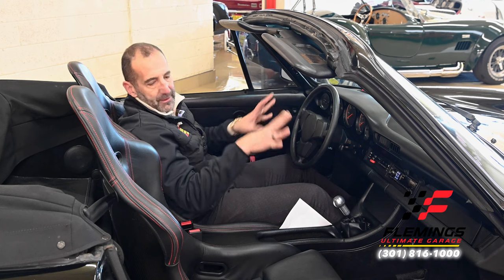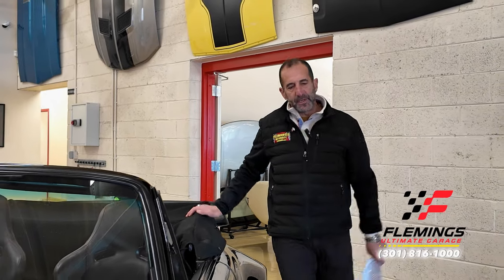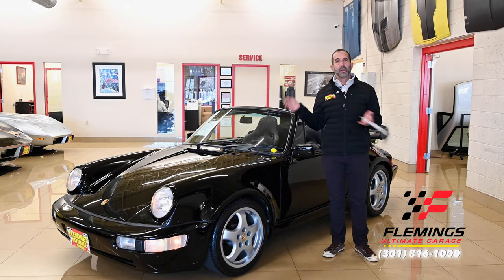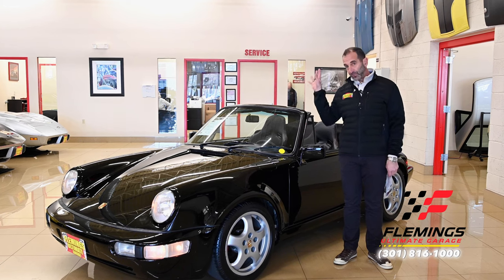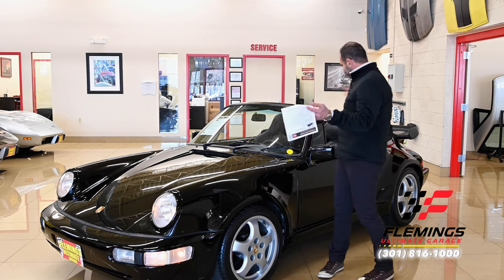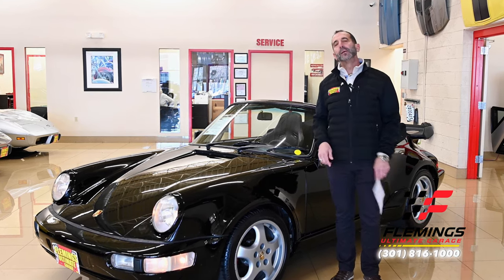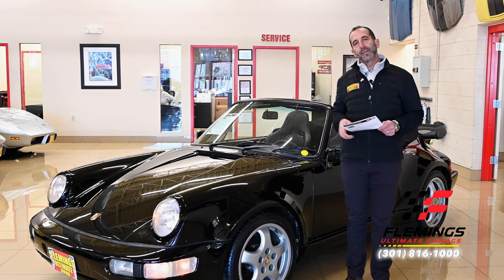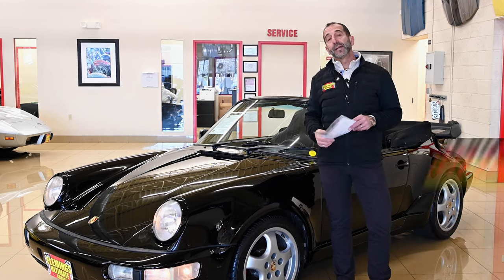Back to comfort — leather, carpets, just super, super nice luxury car. This is a beautiful car. This car drives as well as it looks. It is fast, it is comfortable, it is easy on the eyes, and it is triple black — all the right things, all the right colors, and all the right reasons to find a place to get it in your garage. Call us at 301-816-1000 — we'll tell you all about this cool 911 Turbo. Hit the share button down below, hit the like button as well, and don't forget to subscribe to the channel. We've got new stuff coming out every day. I'll see you on the test drive.